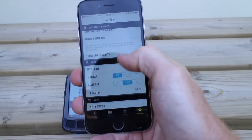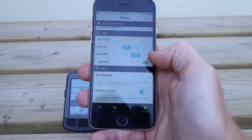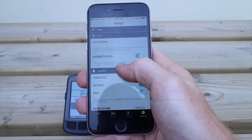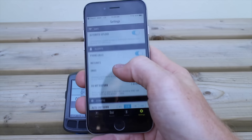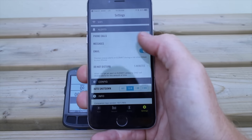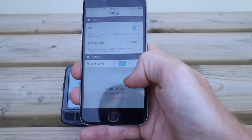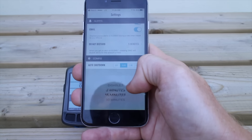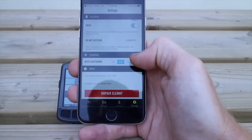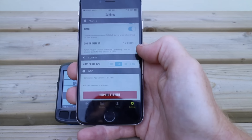General settings include auto pause — I tend to leave that off — auto lap, and backlight duration, which you can set to five seconds or leave on continuously. Under Wi-Fi Networks, you configure networks so the unit automatically uploads after rides. For alerts, you can enable phone calls, messages, and emails, which display on the unit and let you read the full message text — pretty handy. Do Not Disturb is a useful option: you can set it for 5, 10, 15, or 30 minutes to shut off all incoming notifications during that period. And there's auto shut down in case you leave it on.